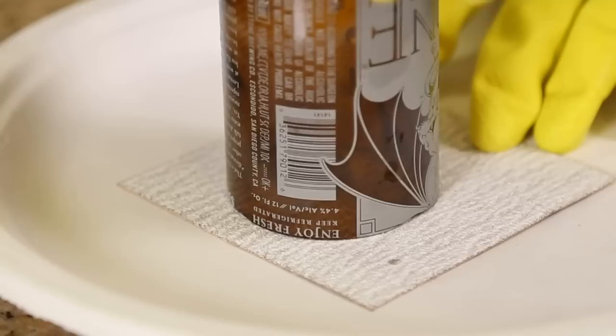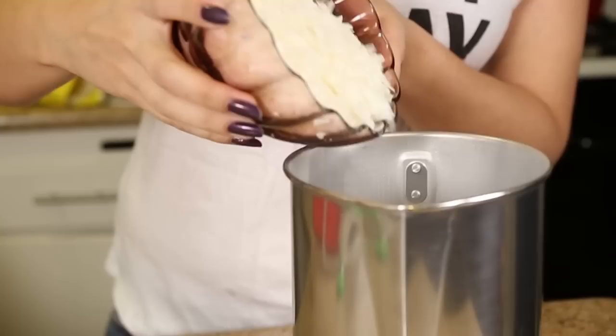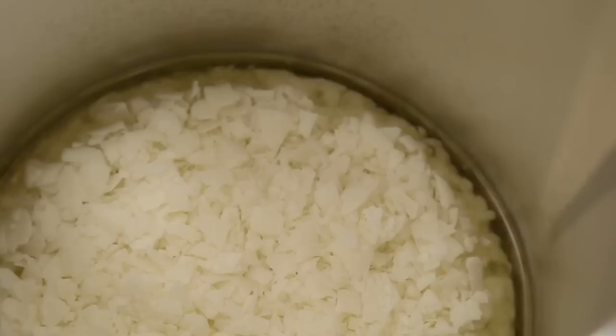Now I'm smoothing out my glass by using some sandpaper and just kind of twisting it around. Make sure to do this on a paper plate and throw it away after you're done. Now I am pouring the soy wax into my candle pot that I bought off of Amazon.